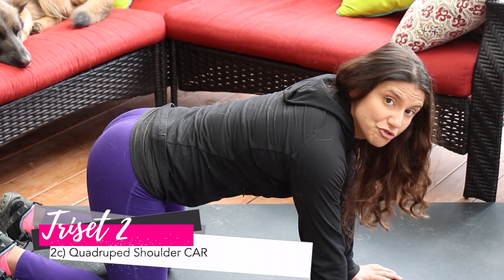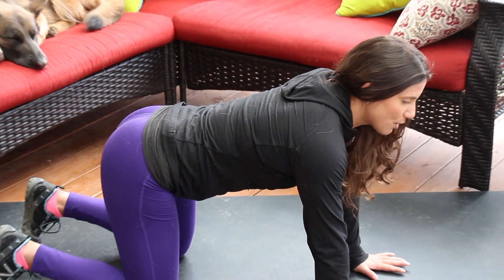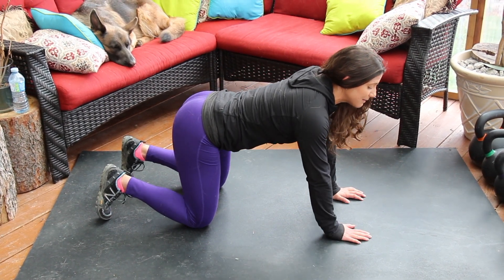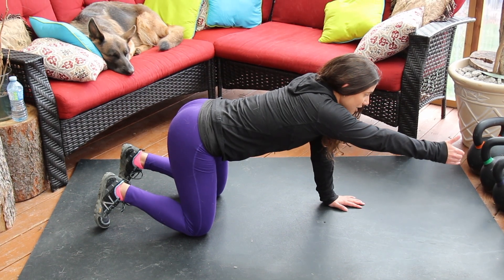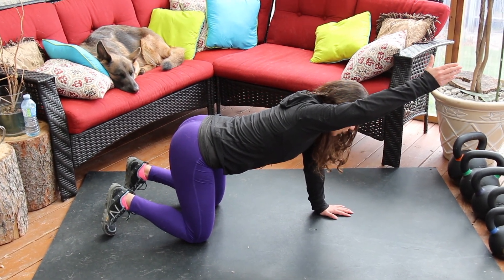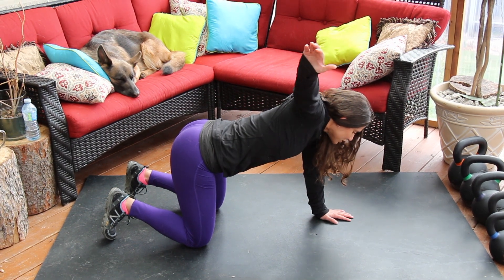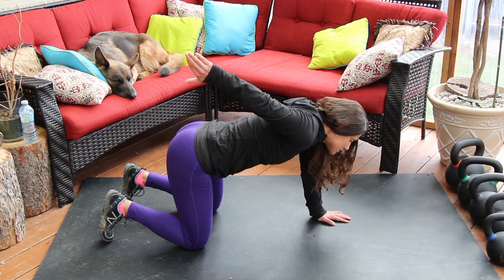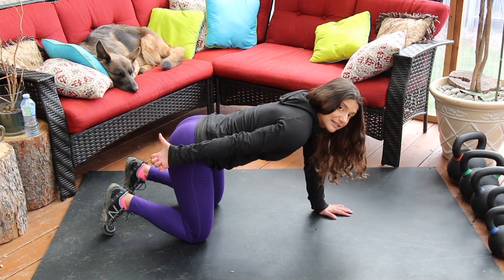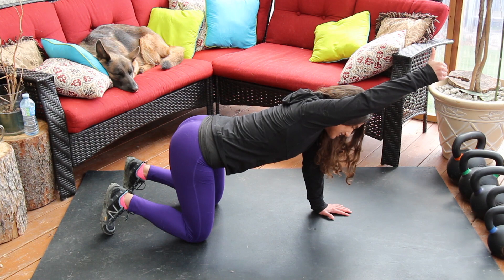Our last movement of tri-set two: a shoulder CAR — controlled articular rotation. From the quadruped position, keep the other three points of contact stable. Bring your arm up into flexion, thumb toward the ceiling, as high as possible without moving your torso. When you're blocked and can't go higher, start bringing your arm behind you, rotating the shoulder internally so the head of your shoulder points to the floor and your thumb points backward — think 'thumb to bum.' Restart and repeat. These are best done slowly and controlled, pressing to the end position every second.